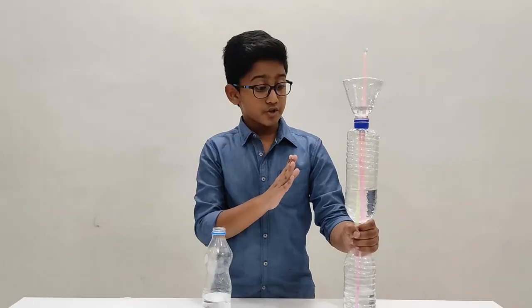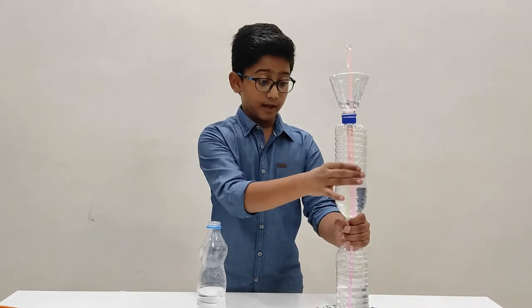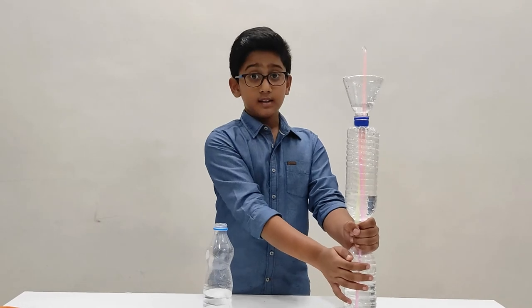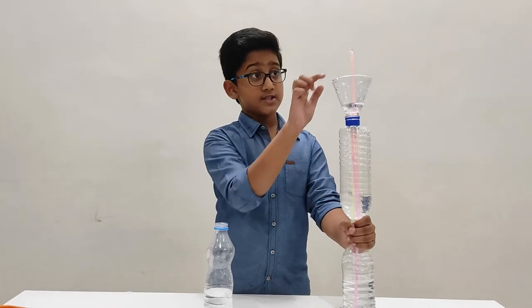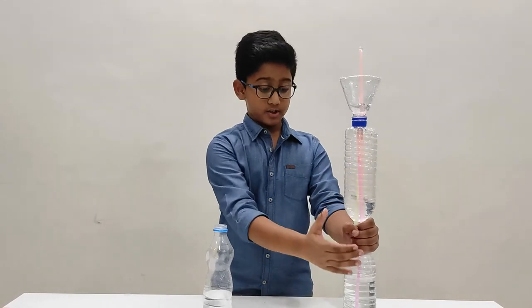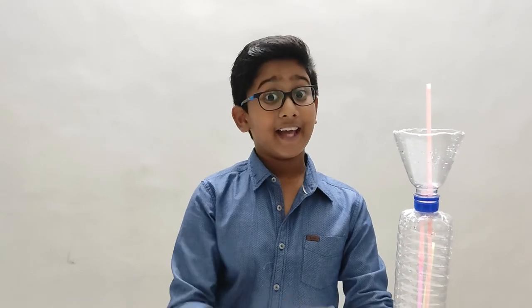This is our continuous fountain. The fountain will only keep running until the water in the middle bottle is there. When it gets to the bottom water bottle, it starts to stop — as you can see it is slowing down because most of the water is going down to the bottom bottle. That's all about Heron's Fountain. Hope you liked this project. Thank you very much.